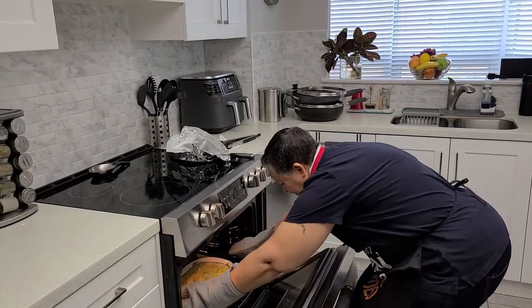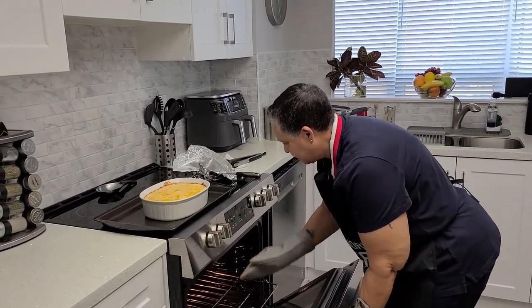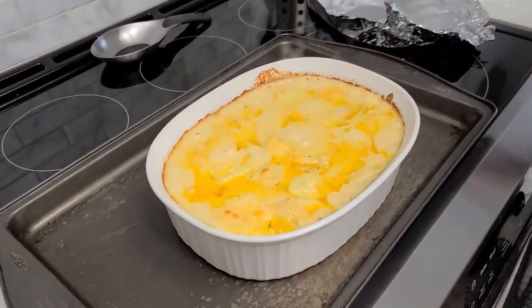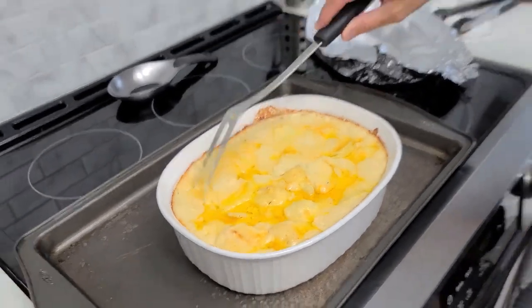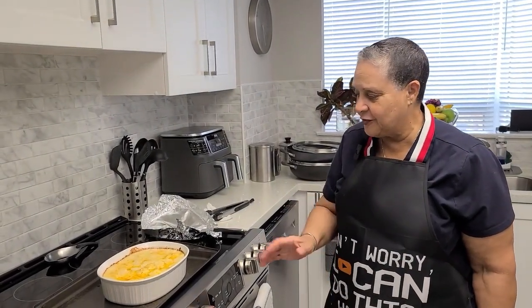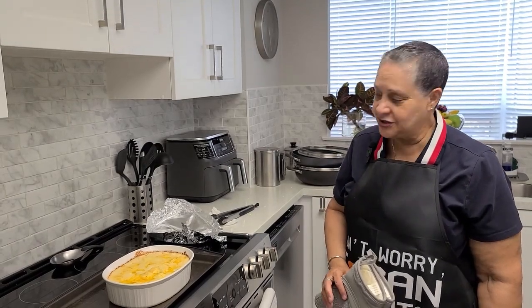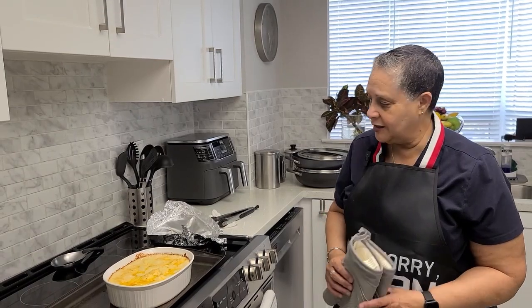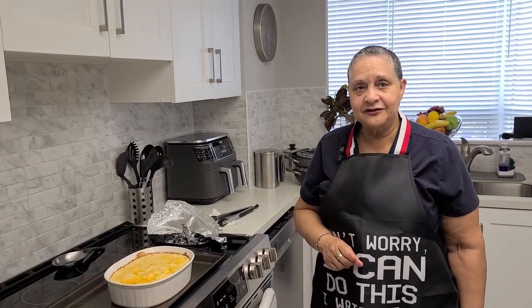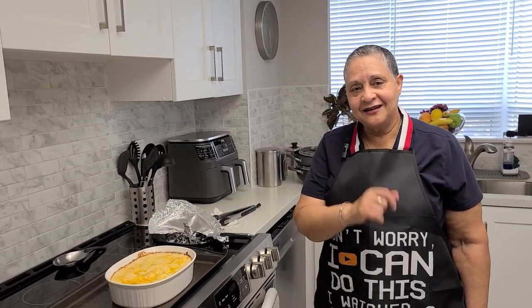So this bad boy is done — it looks good and it's piping hot. I'm just going to let it sit for a few minutes because it's actually going to be too hot to eat right now. I'm going to let it sit for about 10 minutes before I eat it, but I hope you will try this. Like I said, it brings back a lot of nice memories of my mom and what she used to cook for us. So I hope that you will try it — let me know how it is. Make sure you subscribe to my videos, tell a friend, and like each video that you watch. Until we see each other again, have a good one.